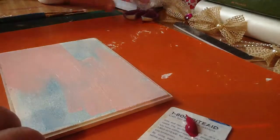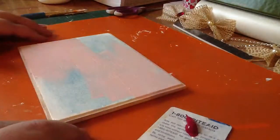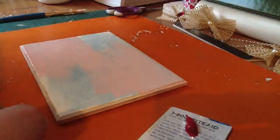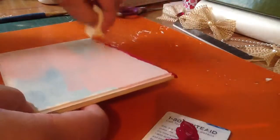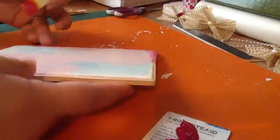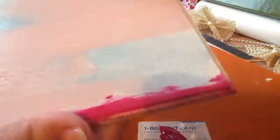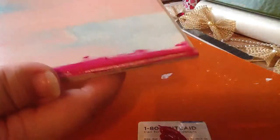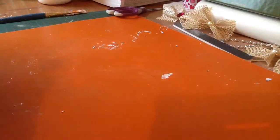I think I'm going to sponge that in instead. I always have a mess, I can never find anything. Just trying to look for a sponge — here it is. This just has some orange on it, that's okay — it doesn't have to be perfect. I'm just adding some magenta to the edges, like that.